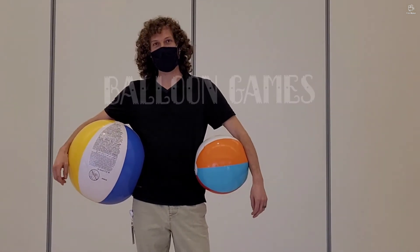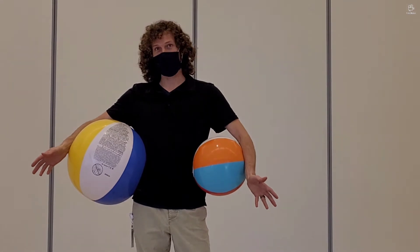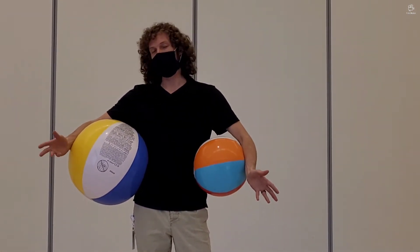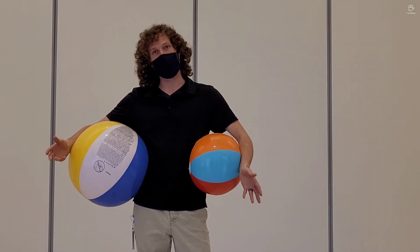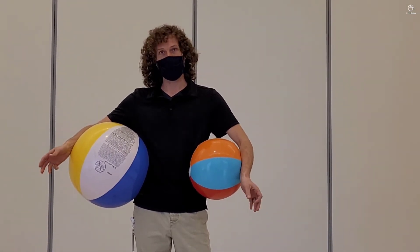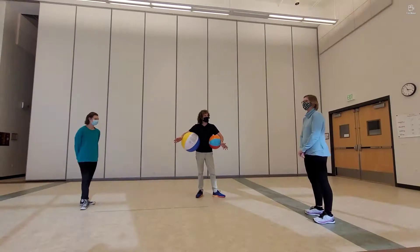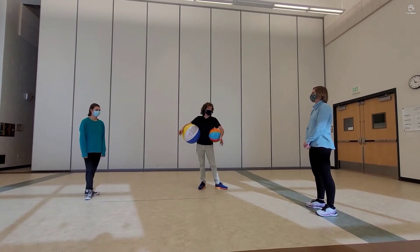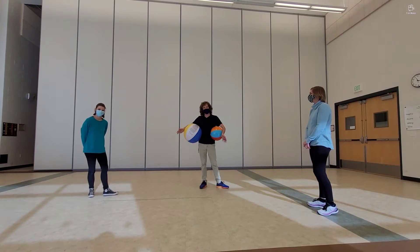Mr. Kyle here bringing you an activity video. We're going to feature some teamwork in this video. I wanted to do it with balloons but we can't have balloons in this building, so we're using beach balls. At home I would recommend using balloons because they are easier to manipulate, so hopefully you can find some or go out and buy them for this activity. I got a couple other staff members here to help me out and play the game. At home you're going to be playing this game with your parents, siblings, or friends safely.